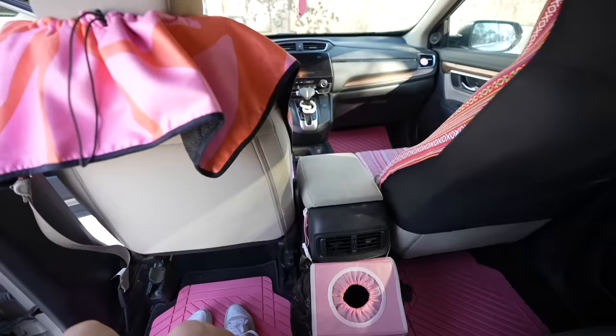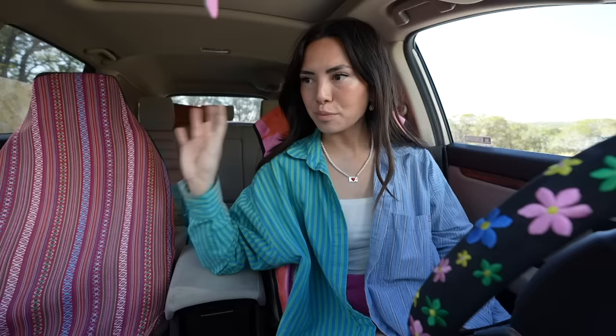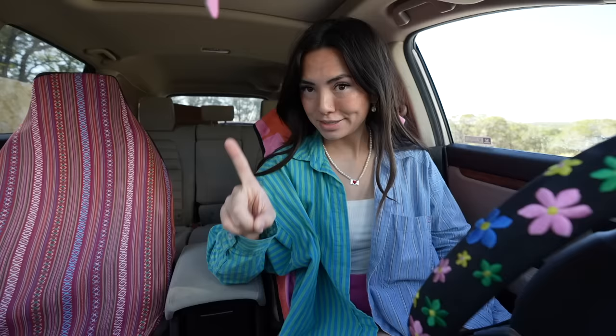I actually love this already. I thought the pink makeover could have gone really tacky or really cute, and I like it. So I'm going to go get my car detailed and then add a little something something to this middle console, and then give you the final tour.